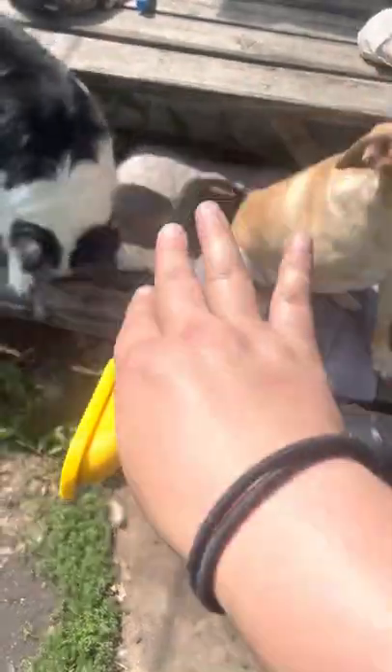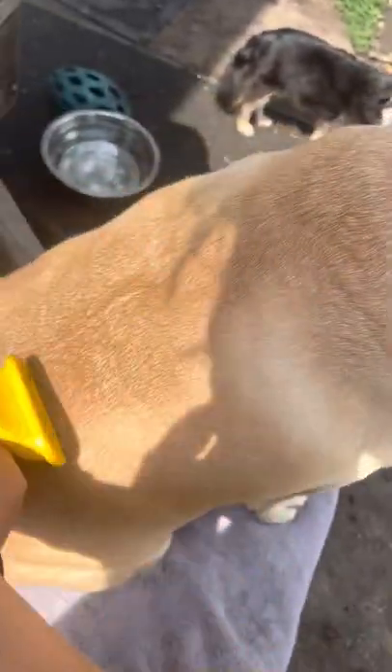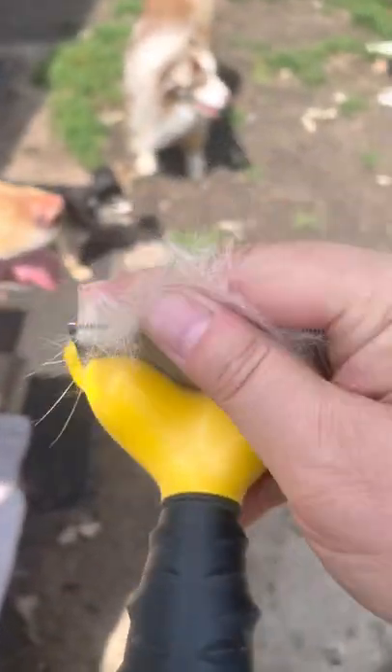And double coat — you have that top coat, this harder layer of fur, right? This stuff here. And then your undercoat — let me get some of it for you — is that floofier stuff that lies underneath those top hairs.